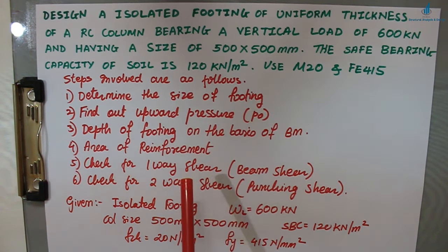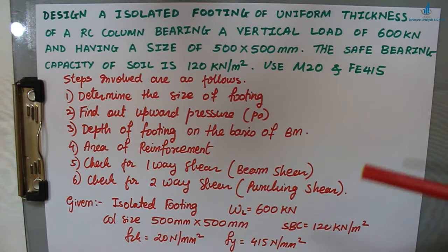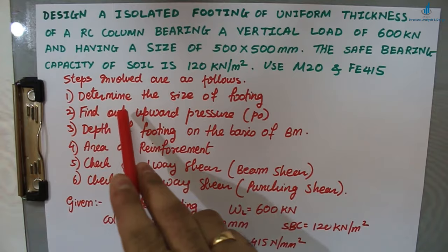Given data: isolated footing; superimposed load WL = 600 kN; column size = 500 mm × 500 mm (square column); SBC of soil = 120 kN/m²; fck = 20 N/mm²; fy = 415 N/mm². Now we solve step by step.